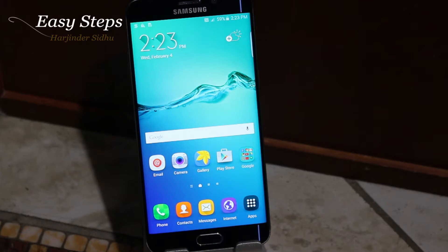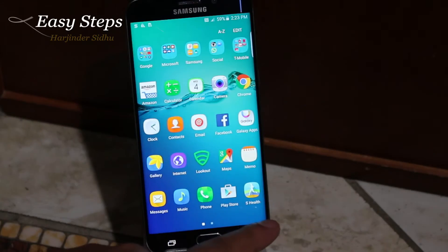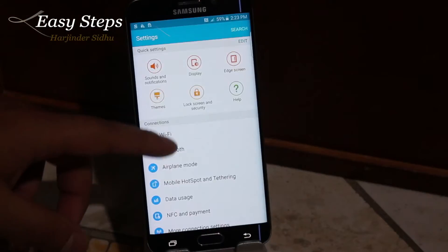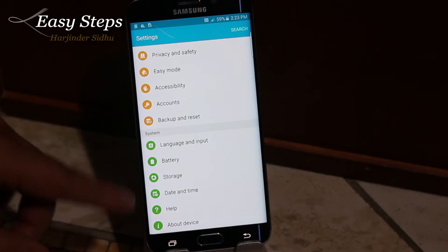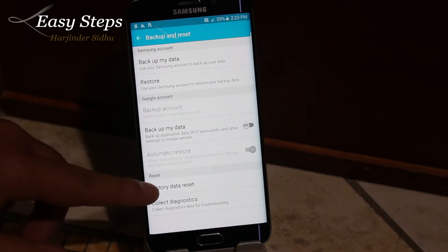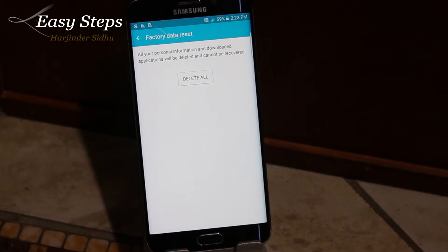The soft reset — to do that you have to access your Settings, which can be opened either through the app drawer Settings or through the notification bar. You are going to find Backup and Reset, which is almost all the way at the bottom of the screen. Hit Factory Data Reset, then Reset Device.